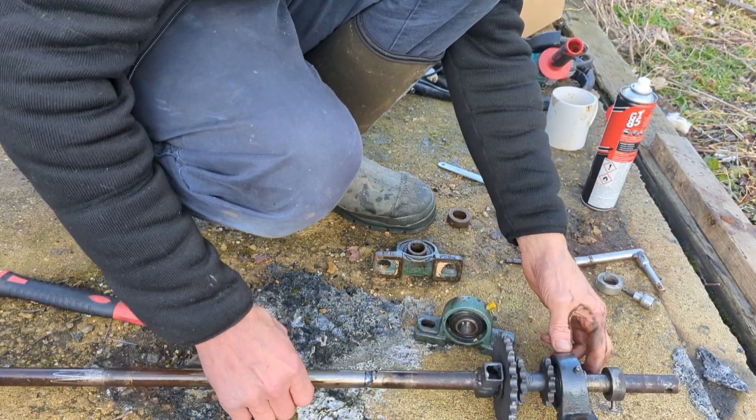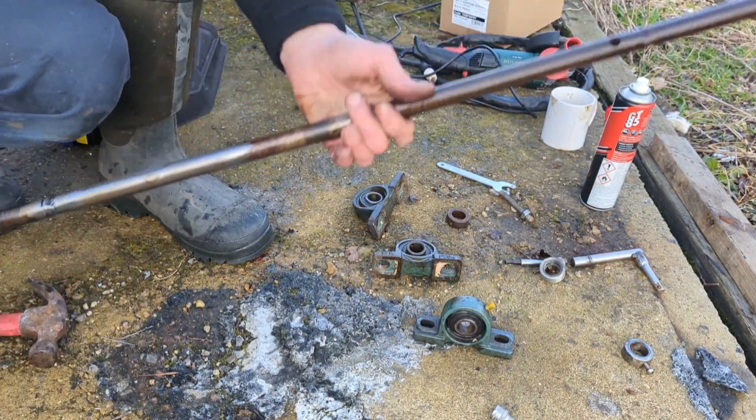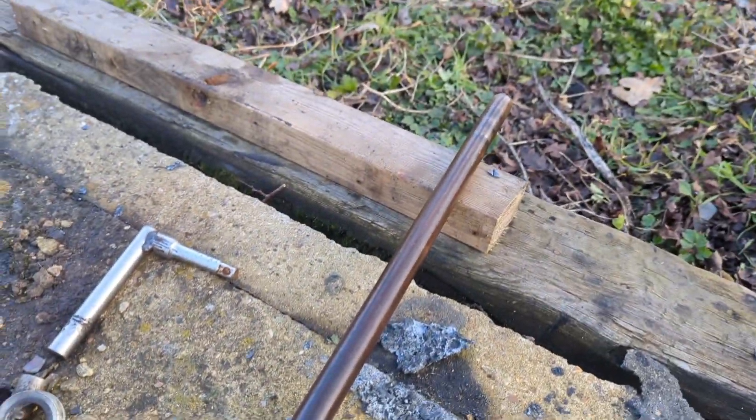Set this other one off for good luck. There you go, that's all three bearings off. So now we can give this a good clean up. That's a job well done.